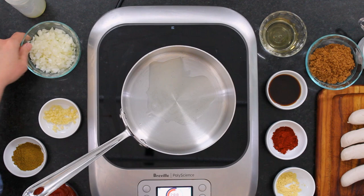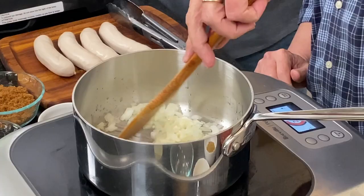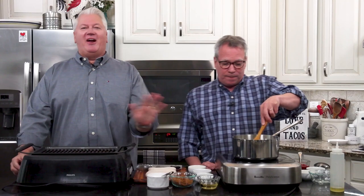I've got a medium-sized saucepan here. I'm going to put in about a tablespoon of olive oil, then I've got a cup of chopped onion. I'm going to cook this until it gets nice and soft, nice and tender. Now let's talk about the real star of this amazing dish.